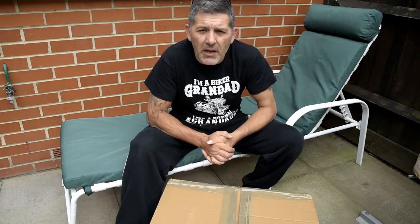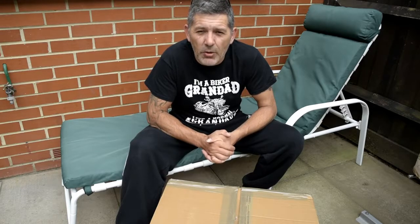Hi, I'm Danny Cable from dannycablephotography.co.uk. Today I want to do an unboxing video — maybe my first and only one — of the LowePro Pro Runner BP450 All Weather 2.